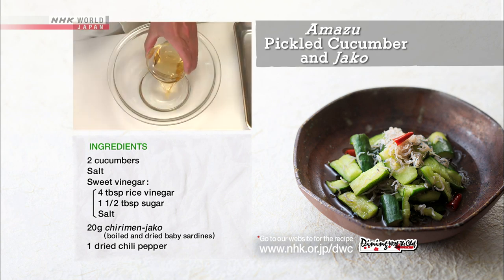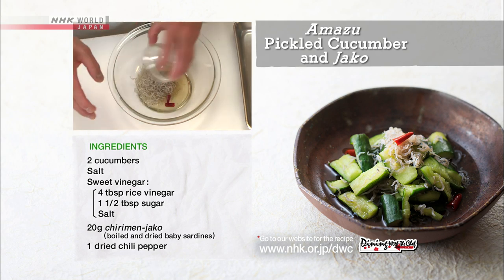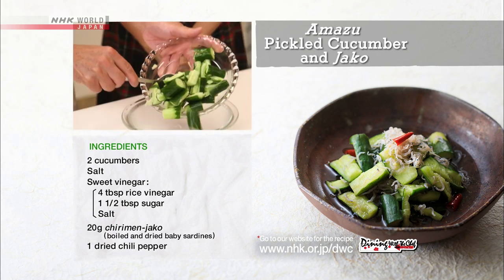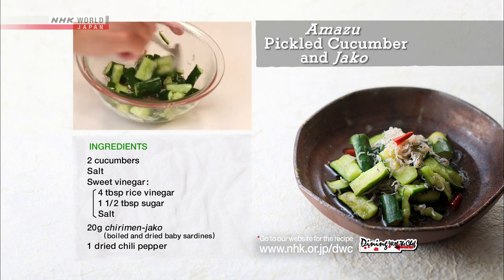Combine vinegar, sugar, salt, chirimen jako, and red pepper in a microwave-safe bowl and microwave for one minute. Mix the dressing with the cucumber while hot and let the cucumber marinate for 15 minutes.